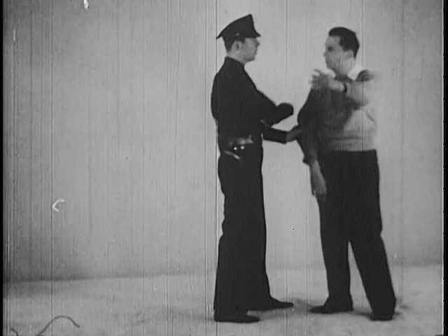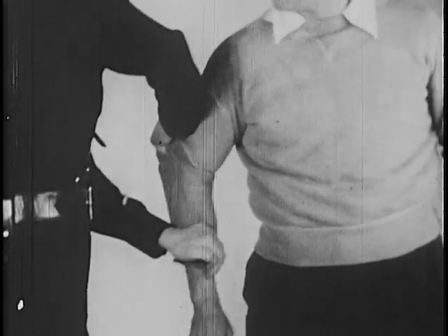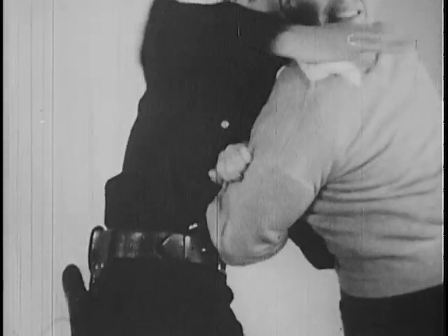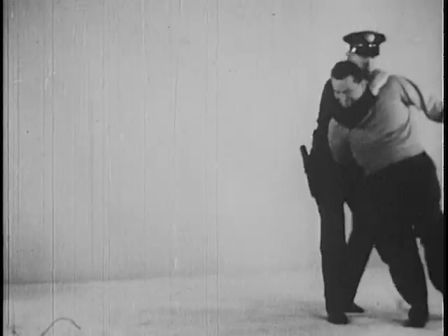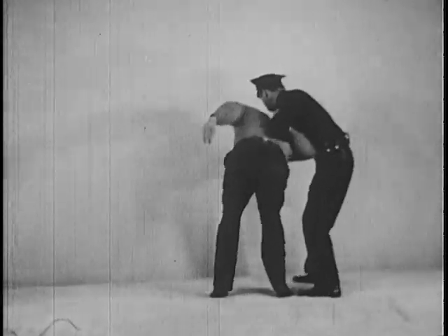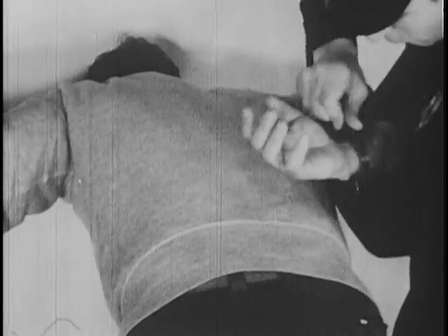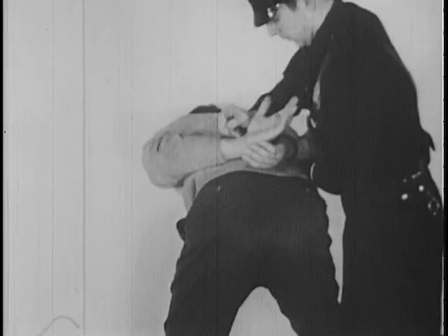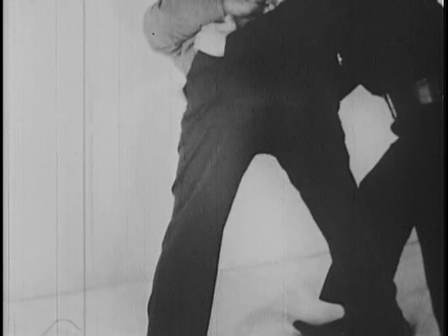After years of trial and error, this modified bar hammer lock has been developed and will here and after be referred to as the police hold. For all practical purposes, it is as unbreakable as any hold can be. Properly applied and with the right forearm locked under the suspect's chin, he may be easily controlled and led to a wall or any vertical object for handcuffing and thorough shakedown. Though the suspect's left arm is free, he is unable to put it to any offensive use. It is a good general rule to handcuff a dangerous suspect prior to a thorough search of his person. Note the position of the officer's right foot, ready to trip the suspect upon the first false move.